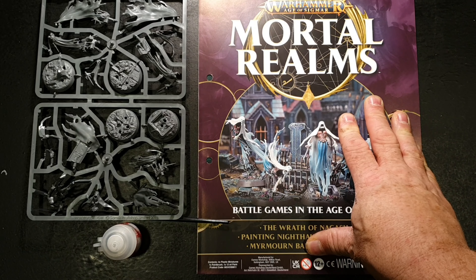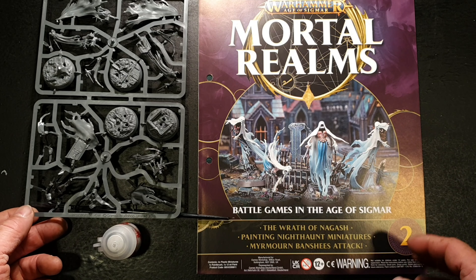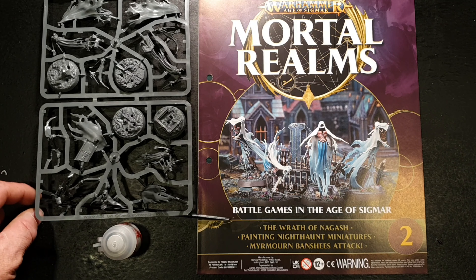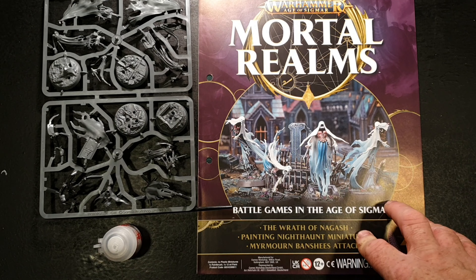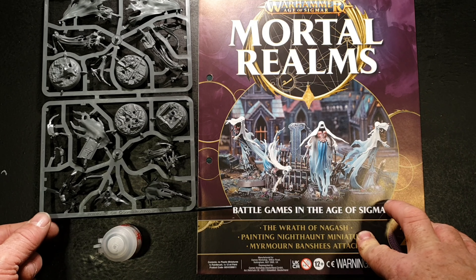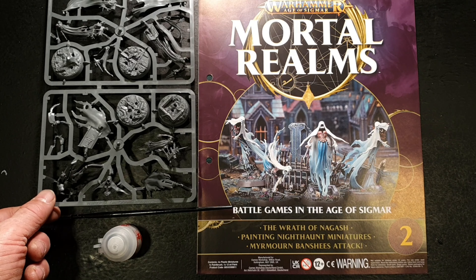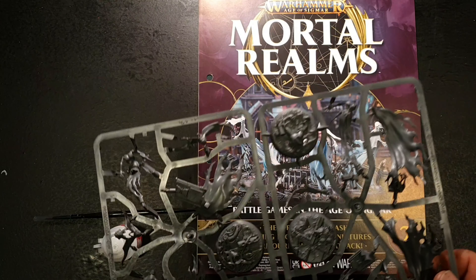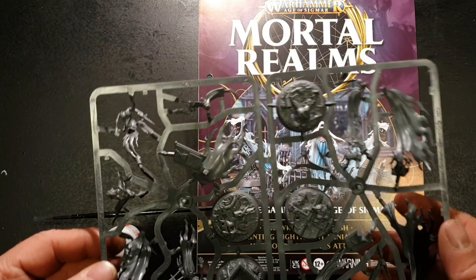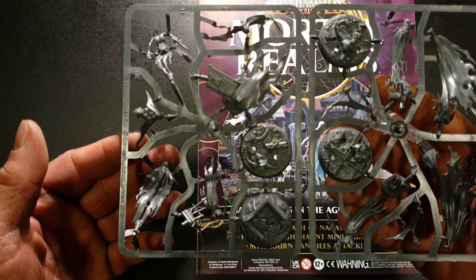Welcome back, I've just unpacked it. We'll take a quick look at the miniatures and then jump into the magazine. As I stated in my previous video, I want to make a quick correction — it isn't the Bone Reapers. As I pointed out at the beginning of my last video, it's Night Haunt. Please forgive me if that caused any confusion — I'm brand new to Warhammer Age of Sigmar and got confused.